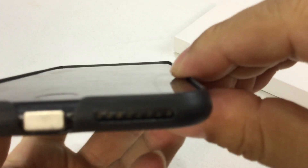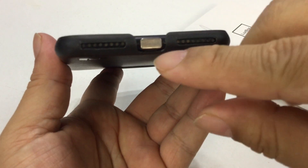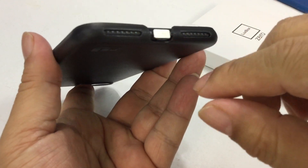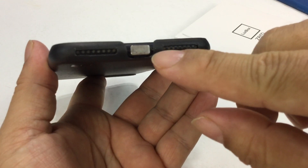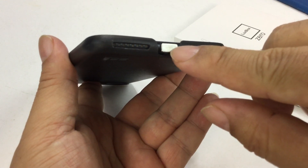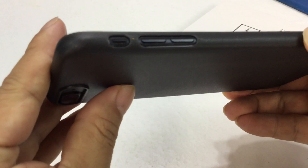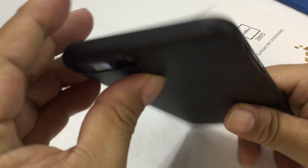Fits all the way around. You can see it's just a little bit above the screen so you should get a little bit of protection there. I do like the fact that it has a big cutout for the lightning port because now I don't have to worry about my wireless charging receiver not fitting. Cutouts for the speakers — plenty of cutouts there for all your bootings.